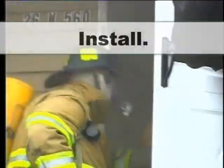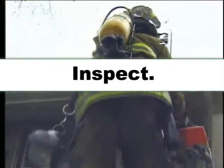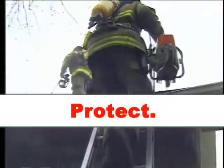Never go back into a burning home. Remember: install, inspect, protect. Smoke alarms save lives. Do your part to get out before firefighters have to come in.